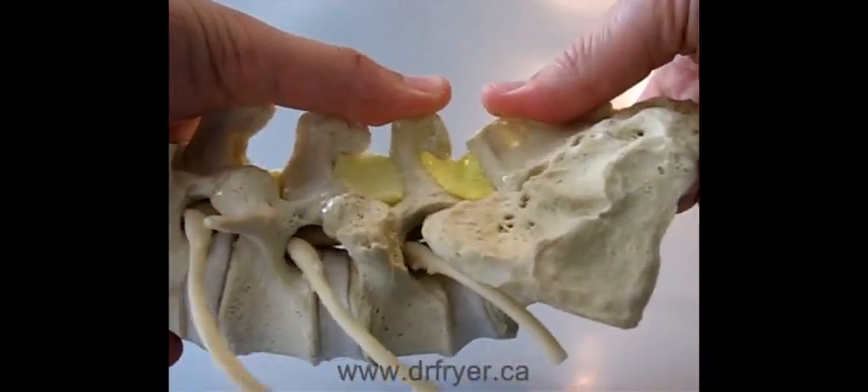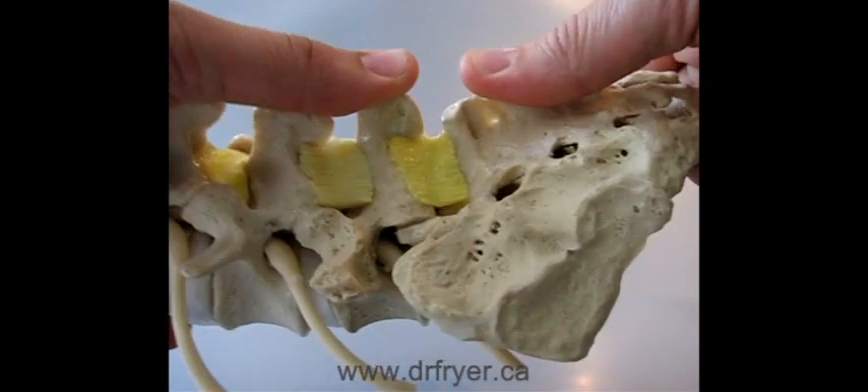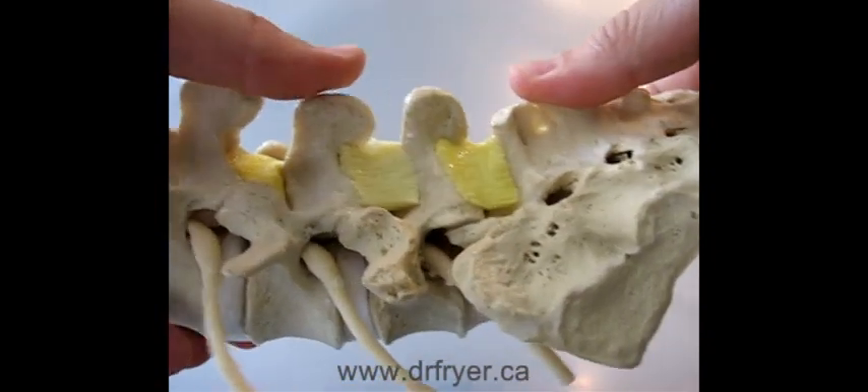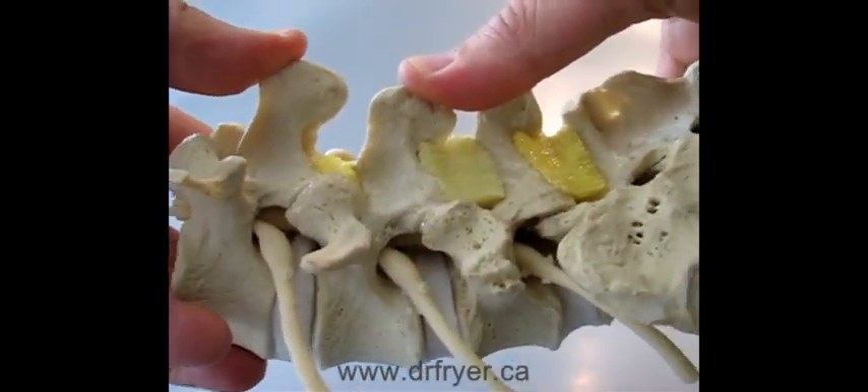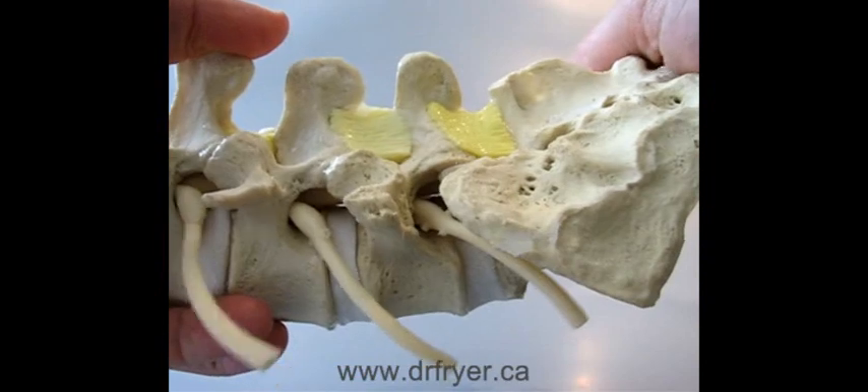In this model, L5-S1, which is being assessed right now, often when patients are prone or lying on their tummy, is moving quite well. L4-5 is moving well, but L3-4 is stiffer.